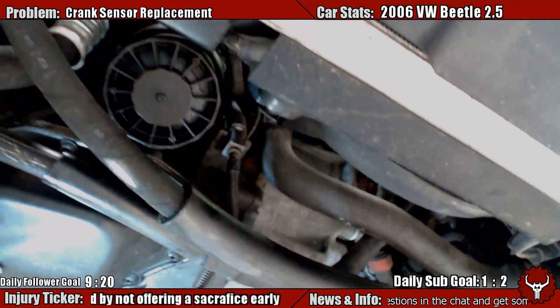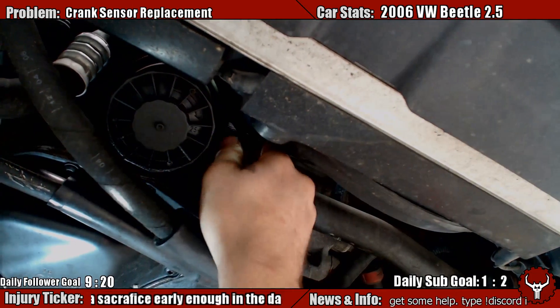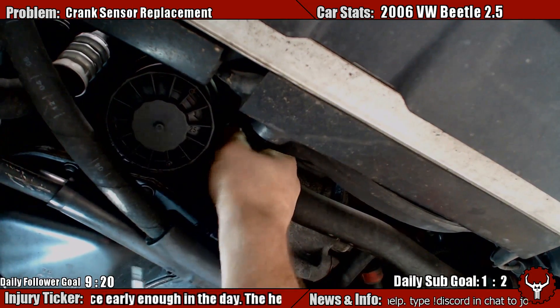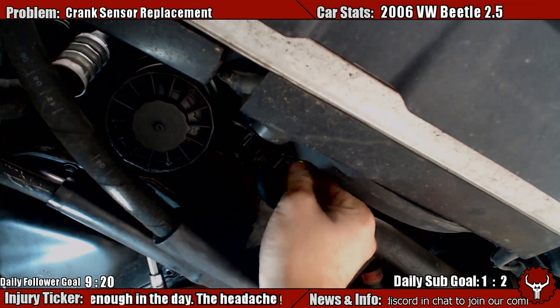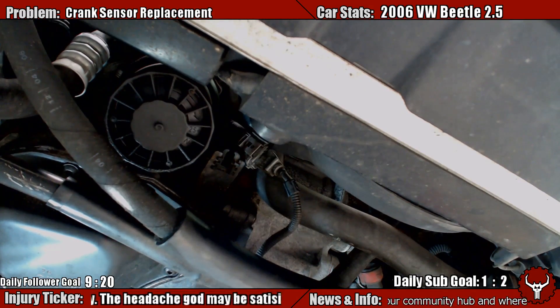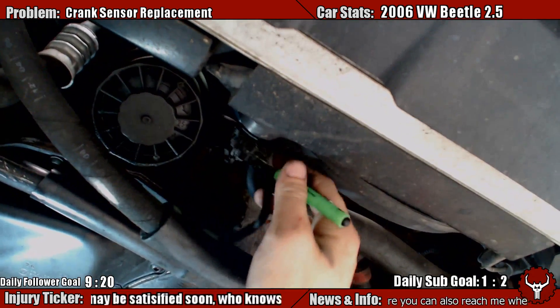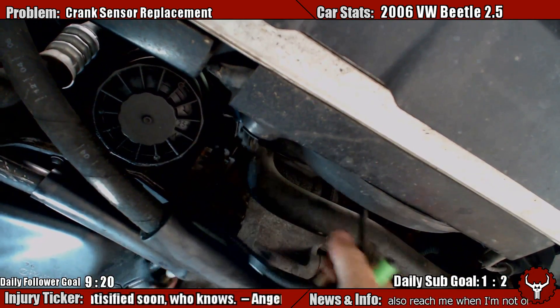Despite the loud noises — those are beating rotors. I'll get this out of here. Get that unplugged, which I need a little help for. Pocket screwdrivers are the greatest — as I kick the camera stand. I apologize for that. I am the worst cameraman ever.